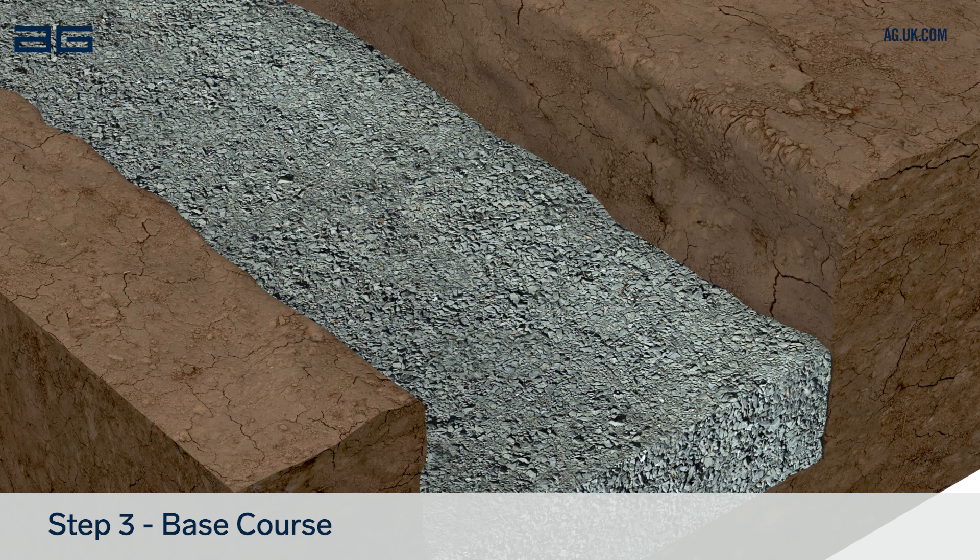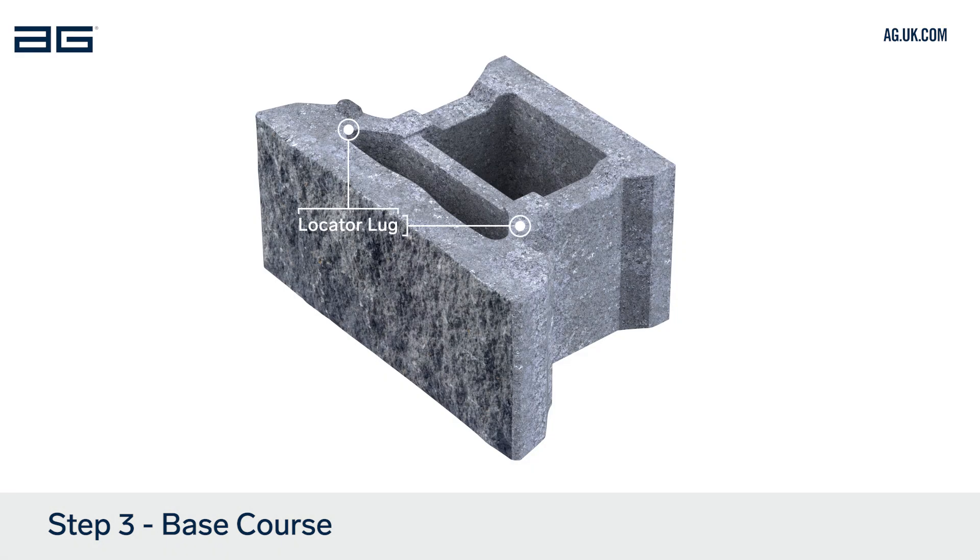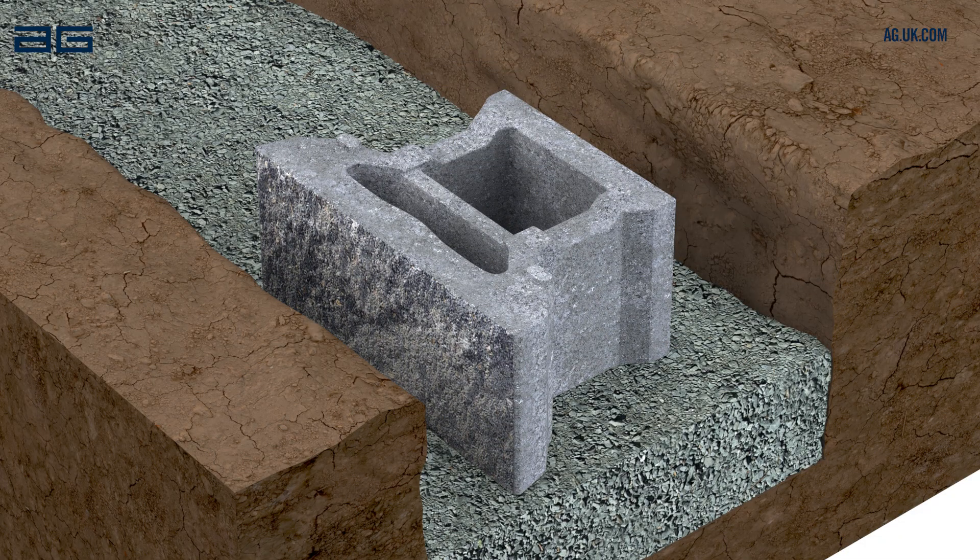You're now ready for the first course of blocks. The top of the block has a locator lock and the bottom of the block is flat. Lay the first block in position on the compacted leveling pad. Set a string line to the depth of the Diamond Pro Air block from the desired wall face and in line with the back of the blocks.